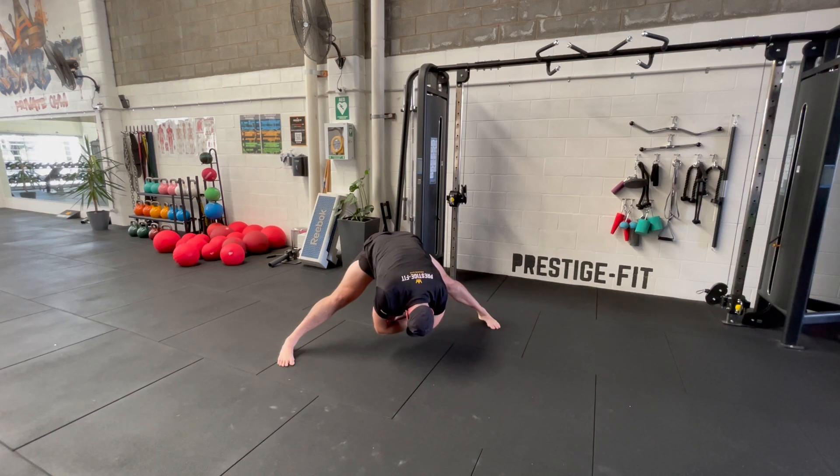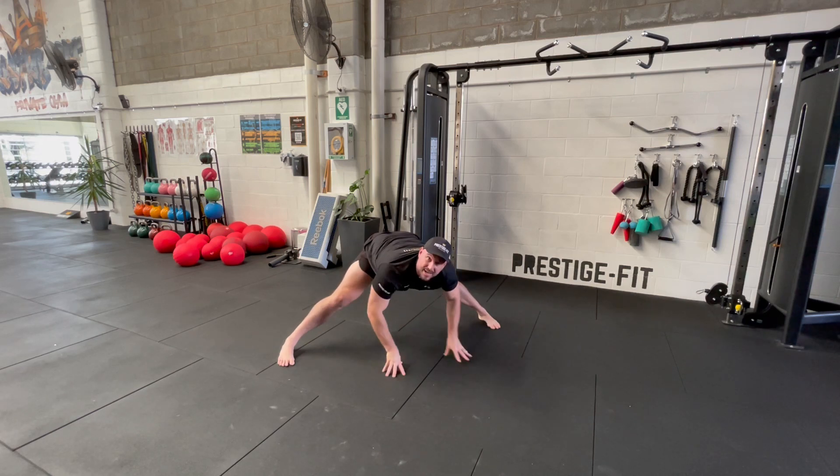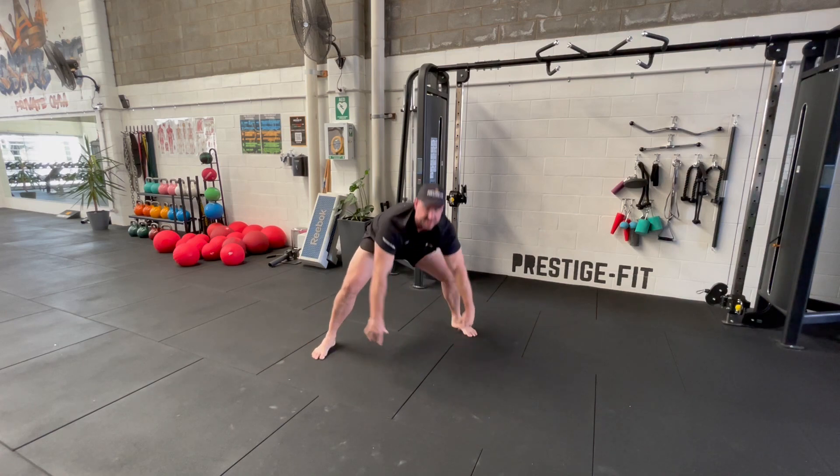Really powerful stretch and strengthening position.